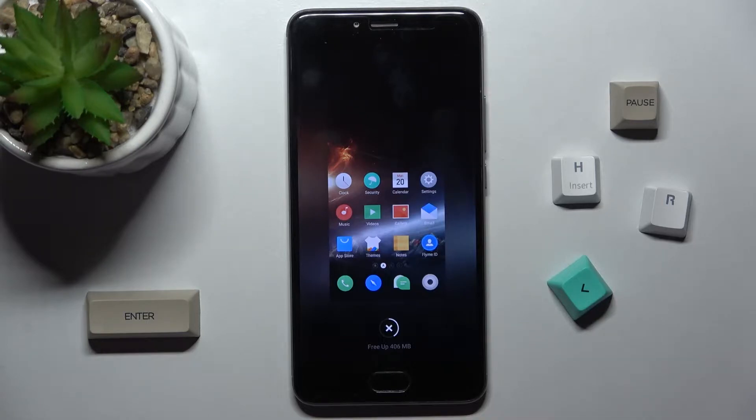Welcome. Today in front of me is the Meizu M5S, and I'll show you how to connect this device to Wi-Fi.